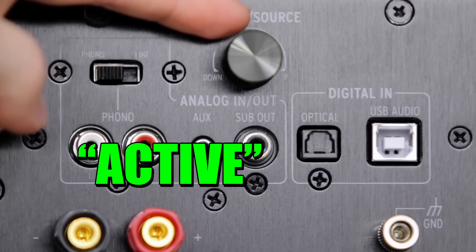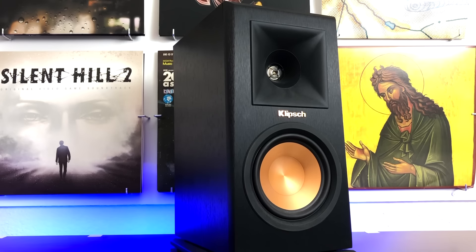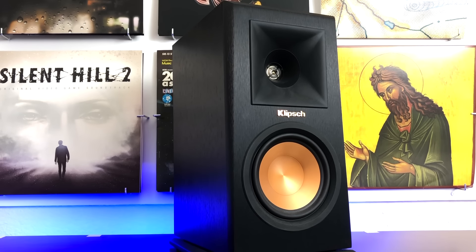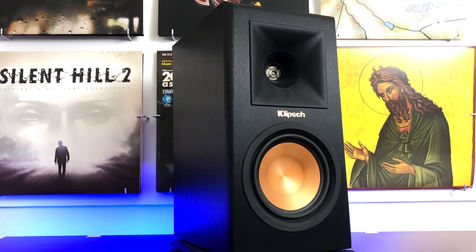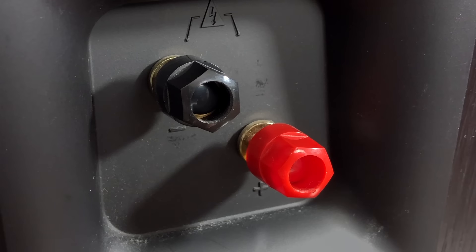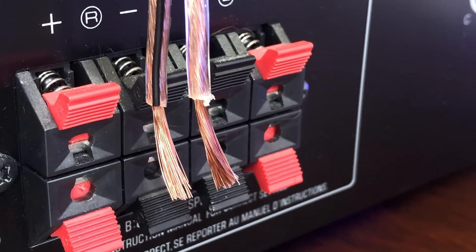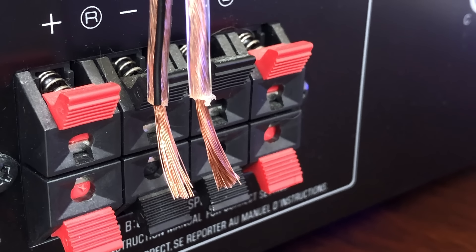If you don't know whether your speakers are active or passive, flip them around — if they have a volume knob, they're active; if they only have red and black terminals, they're passive. Since we have a receiver, we're hooking up the Klipsch RP-150M passive speakers, and all we have to do is connect some 16-gauge speaker wire from the receiver into the speaker terminals on the back of the speakers. You can use wire strippers to access the copper wire, or if you're careful, plain old scissors will work.